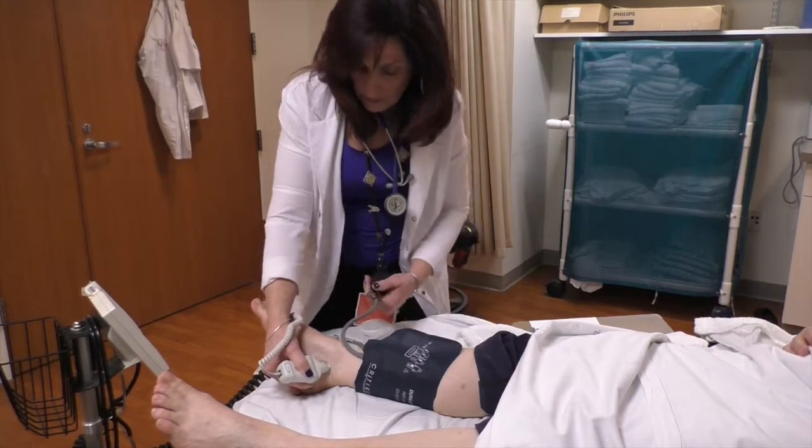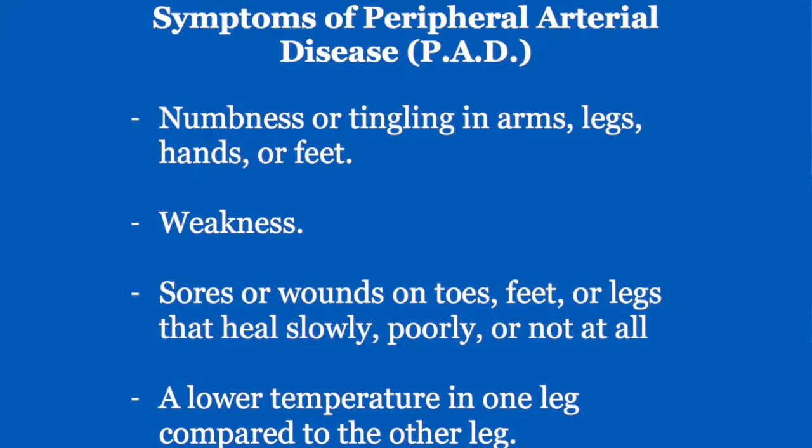An ABI stands for ankle brachial index. It is a quick, easy, non-invasive, painless test used to help diagnose peripheral arterial disease, also known as PAD. ABI compares the blood pressure measured in your ankle to the blood pressure measured in your arm, and then it is calculated out to a ratio called the ABI index.